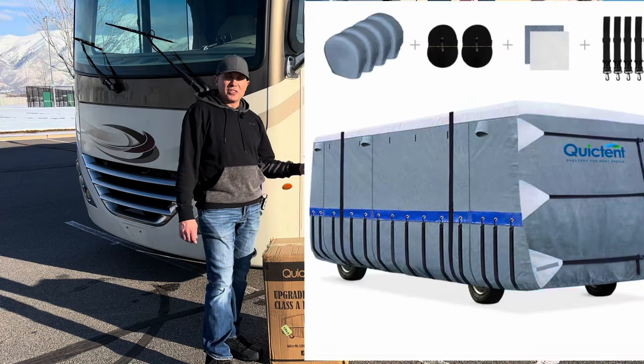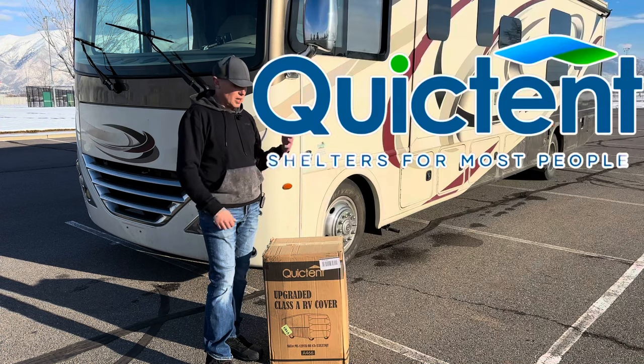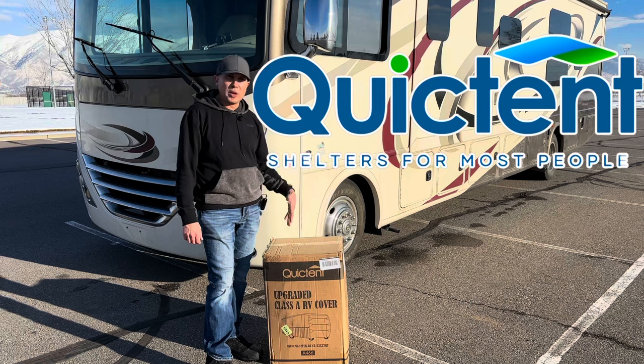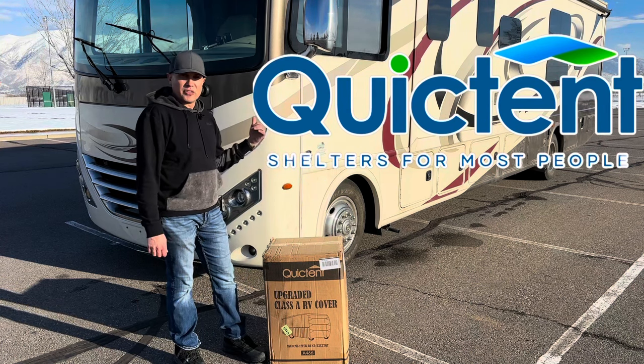This cover is from QuickTent. This is their 33 to 37 foot class A motorhome cover. It's got a lot of great features to it, so I want to get this opened up, try it out, and see how it fits on this motorhome.